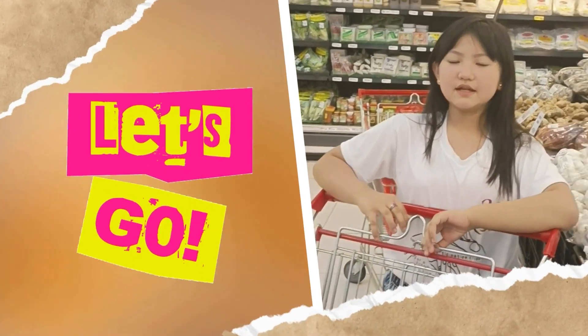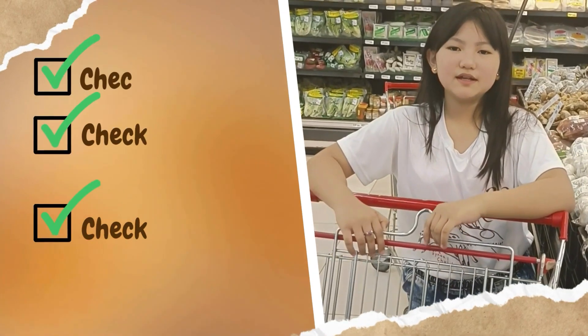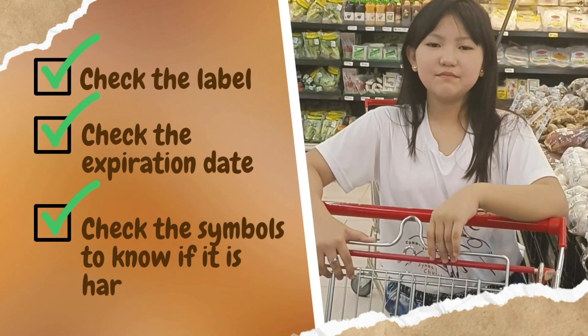Come on guys, we're getting all these ingredients. When I buy products, make sure to check the label and expiration date. Also check the symbols on the product to know if it's harmful or not.